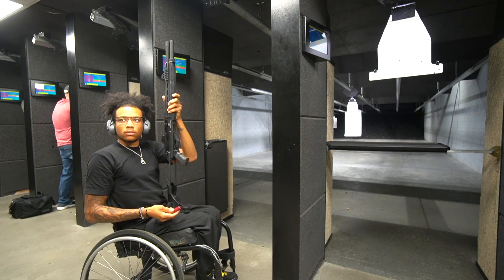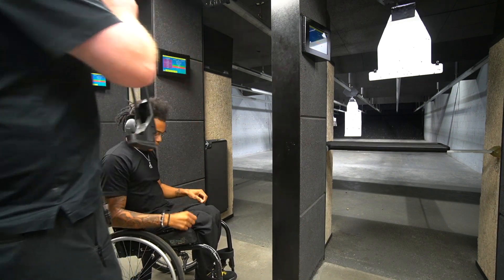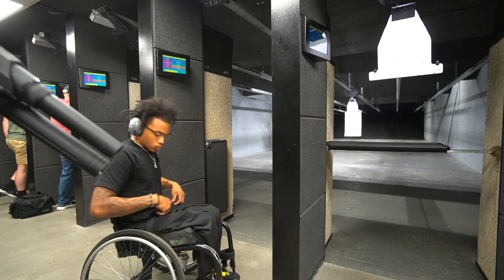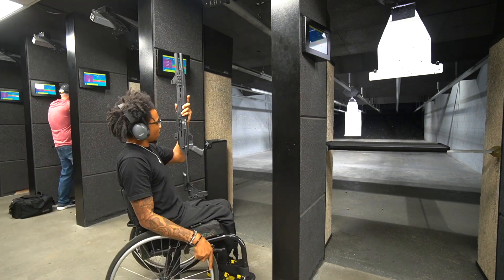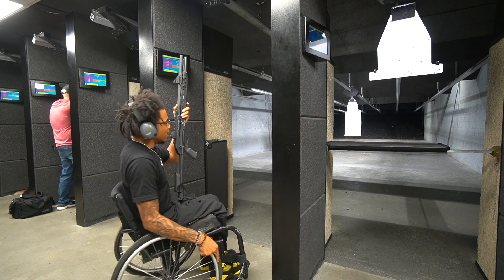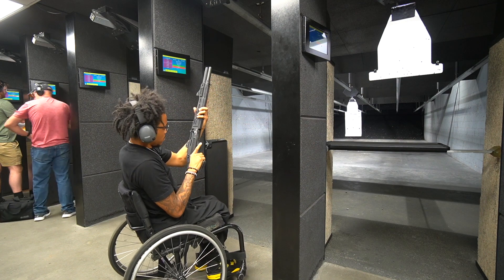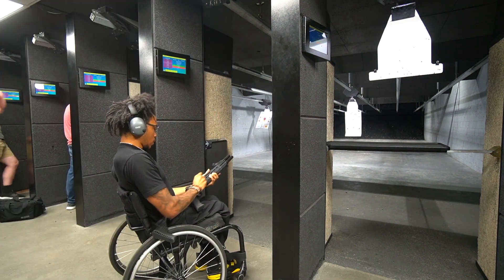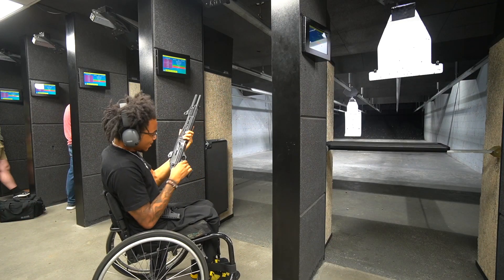Having some trouble getting the shells in — that one's not going in. Pull the trigger to release, because you've got nothing in the trigger. There you go — it'll do it automatically.